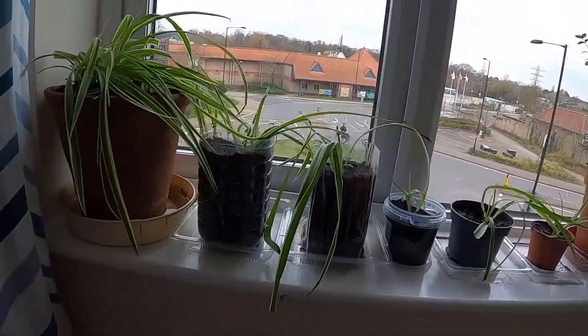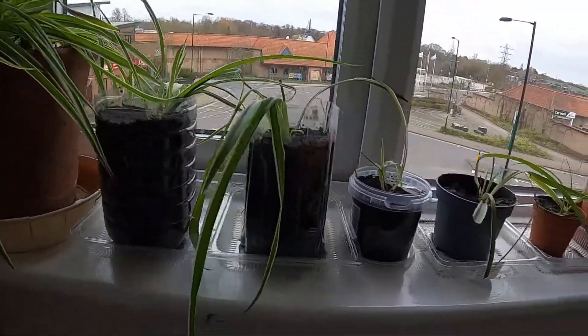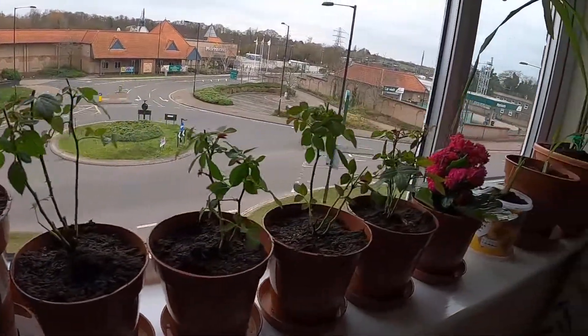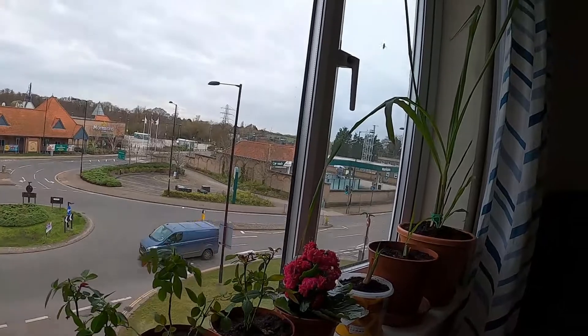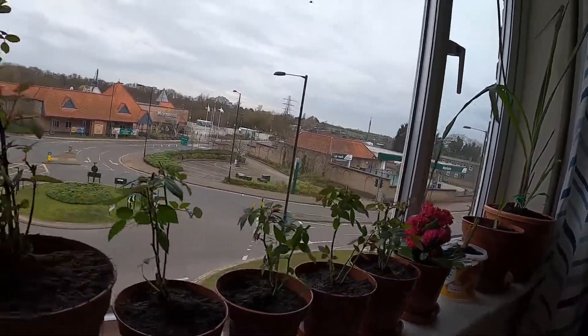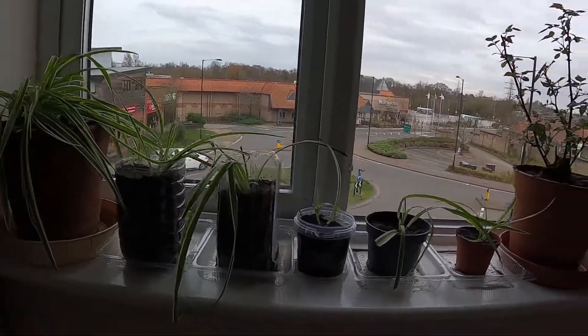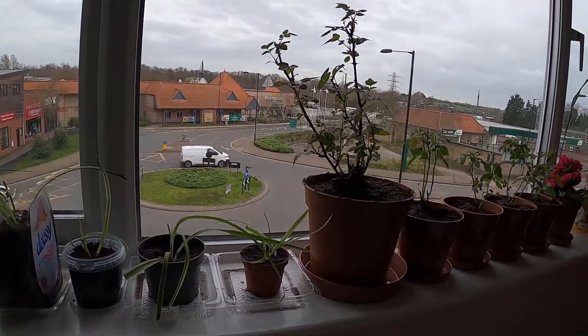So this is my three lemongrass. Thank you so much guys for watching — these are my new plants. Bye bye guys, see you next time! Thank you for watching, bye bye!